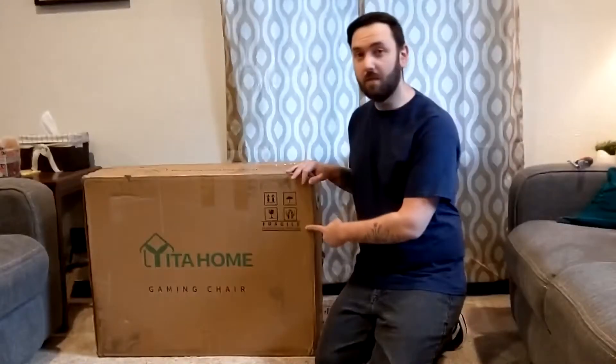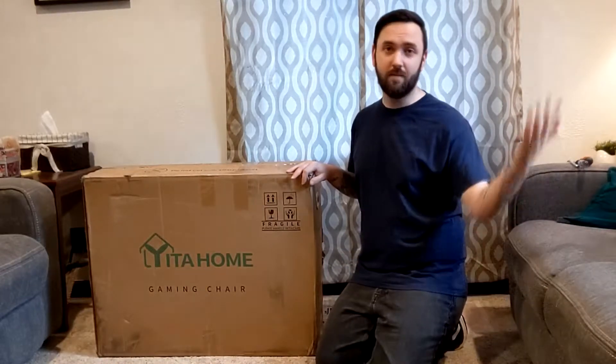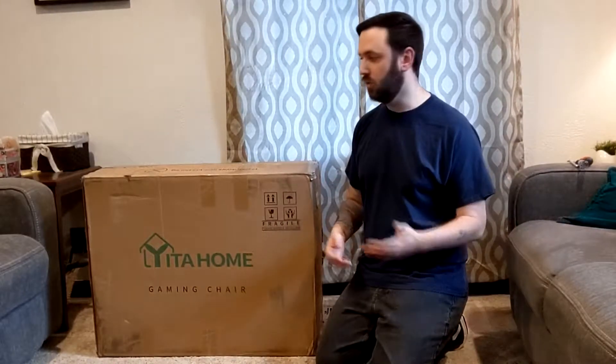Today we're going to be unboxing the Yetta Home gaming chair. I actually reached out to this company and asked them if I could review their product. They sent it to me — they were generous enough to do that — and I'm really excited because I was scouring the internet trying to find a gaming chair that was a little bit bigger than what I was used to and had the leg rest, and this one seemed to be the perfect match to what I was looking for.